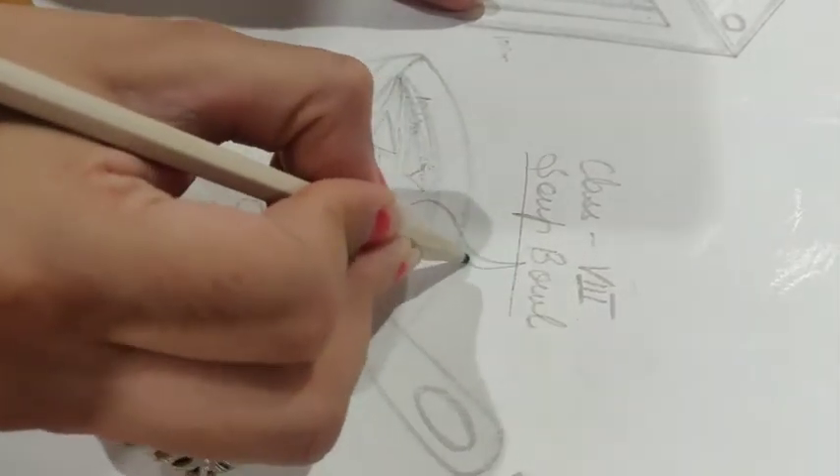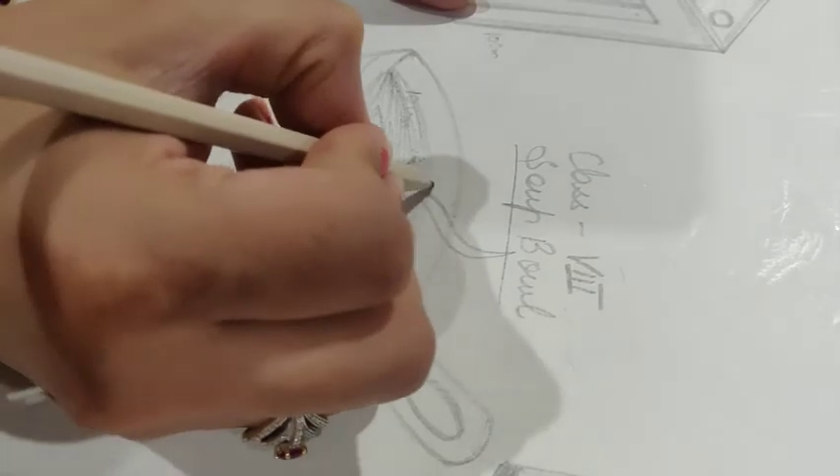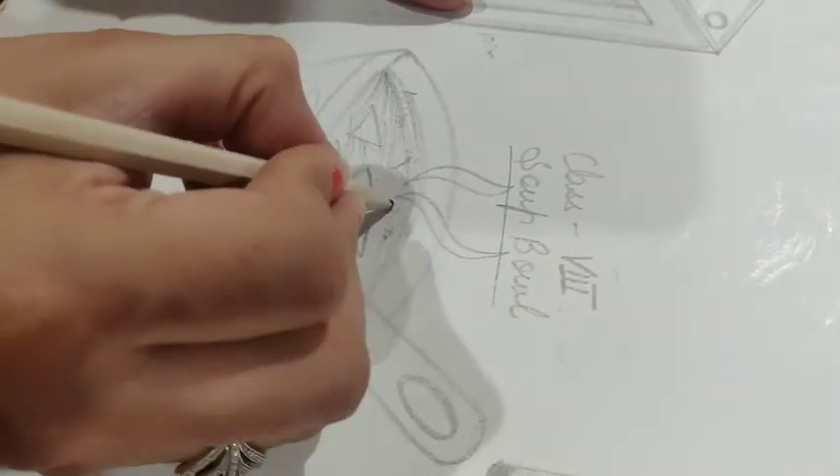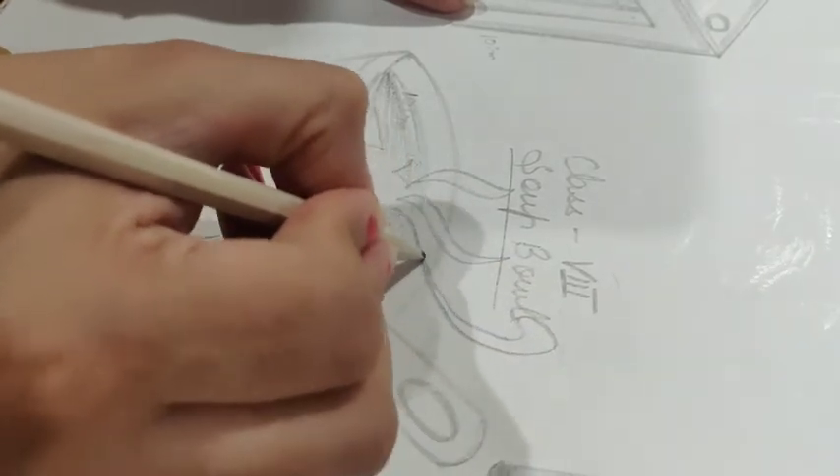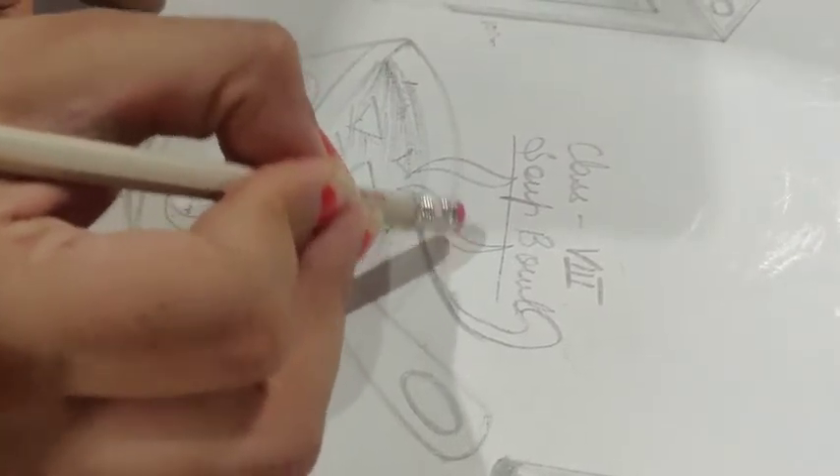If you want, you can show the shape of the soup. You can use the shape of the bowl — in this case, you have to focus on this part of the bowl.